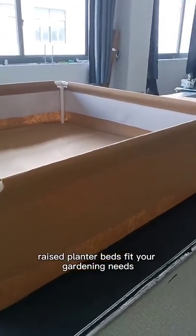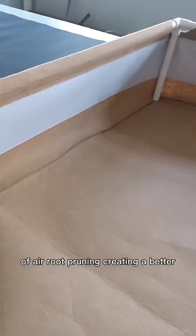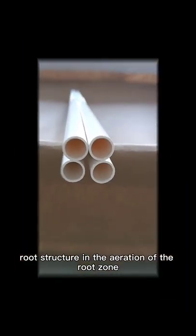Raised planter beds fit your gardening needs and provide a convenient base for building a plant support trellis. With the combination of air root pruning creating a better root structure and the aeration of the root zone, your plants can reach their full potential.